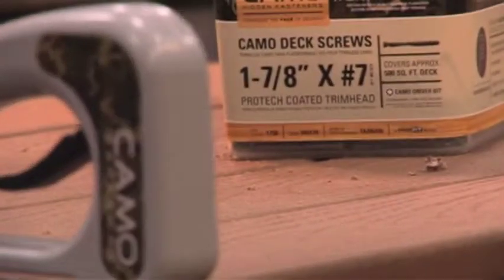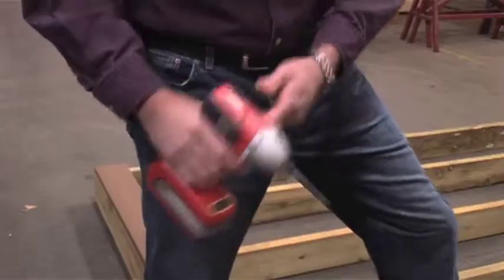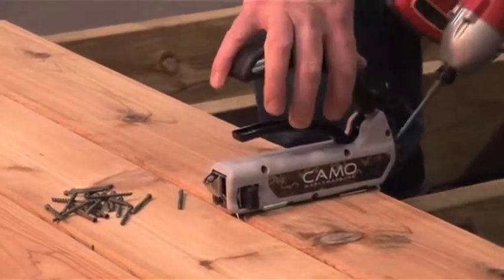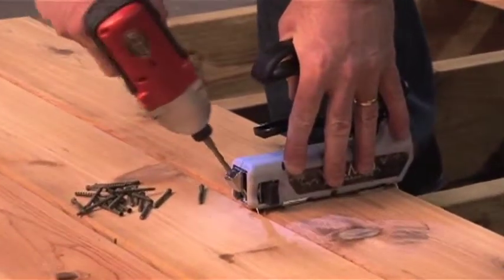The secret of the Camo Hidden Deck Fastening System is the patented and warranted screw. It works in virtually any wood, composite, or PVC deck board, and no pre-drilling is needed. The Camo system is easy to use and requires no unwieldy or expensive tools.